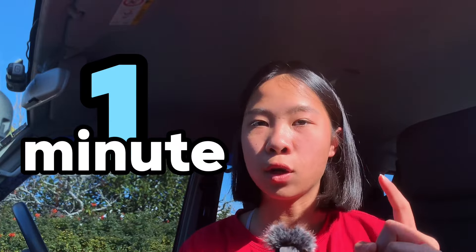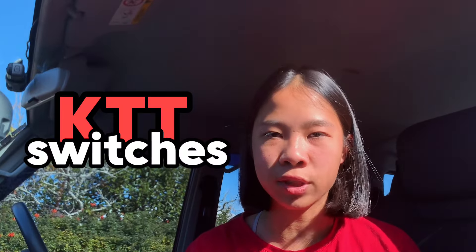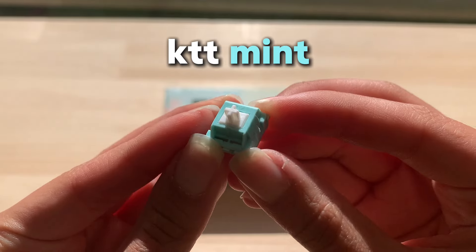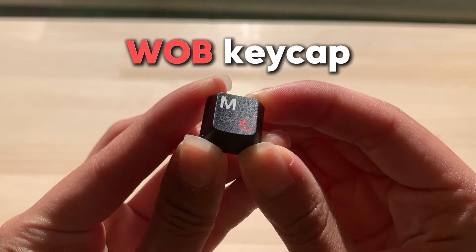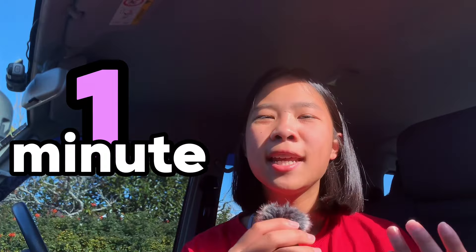Now let's go to the build — I'll do the one-minute challenge first, but before that we need to look at the switches and keycaps. For the switches, I'm using KTT switches — KTT, sponsor me! To be specific, I'm using KTT Mint. Today's keycap is white and black with Japanese accents. It is double-shot and in cherry profile.